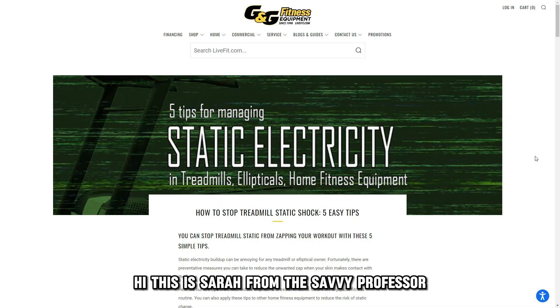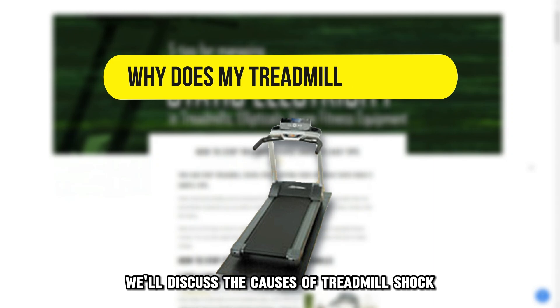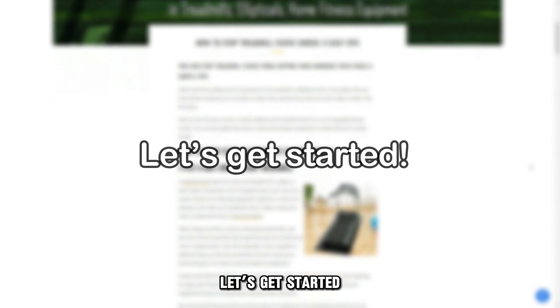Hi, this is Sarah from The Savvy Professor, and in today's video we'll discuss the causes of treadmill shock and how to fix it. Let's get started.